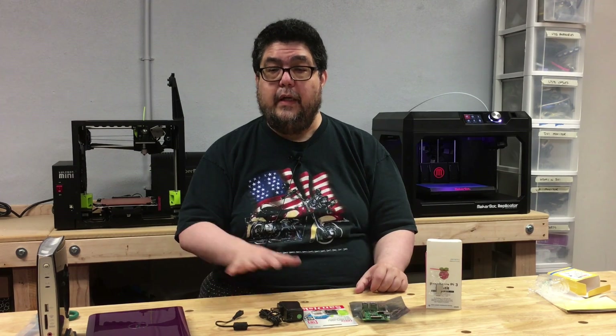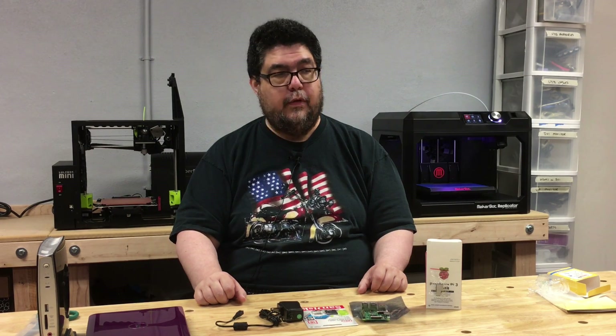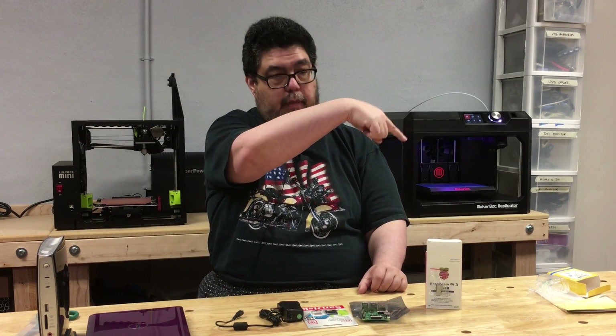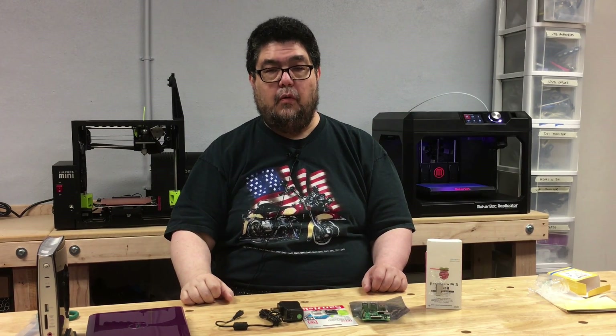There's my quick introduction to what a Raspberry Pi is. Thank you very much for watching. If you want to see more on the 3D printing discovery series, go ahead and hit the subscribe button. Have yourself a great day.